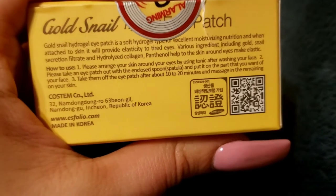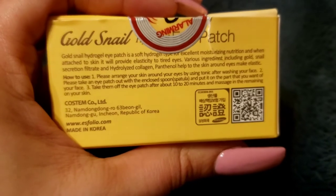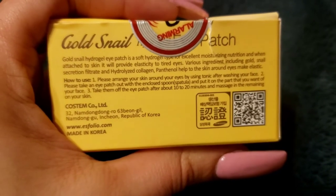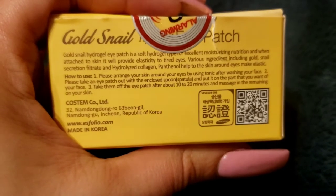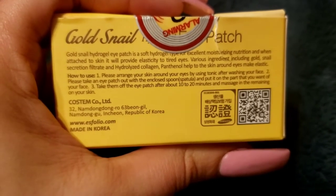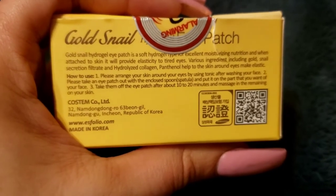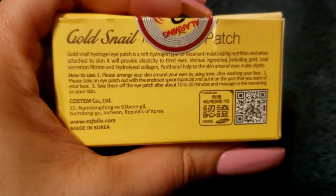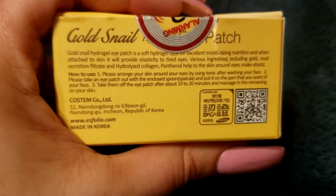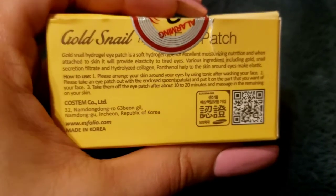The gold part is what made me a bit sketchy about this, along with the snail secretion filtrate. It has hydrolyzed collagen and panthenol to help the skin around the eyes stay elastic. The instructions say to arrange your skin with a toner after washing your face, then take an eye patch out with the enclosed spoon spatula, place it where you want, leave it on for 10 to 20 minutes, and then massage in the remaining serum.